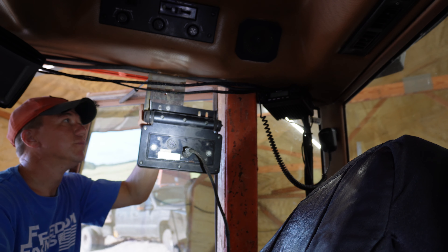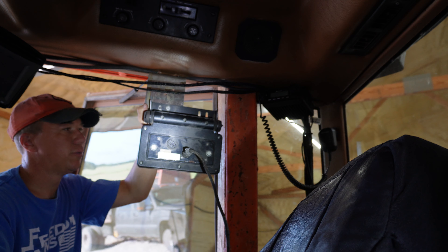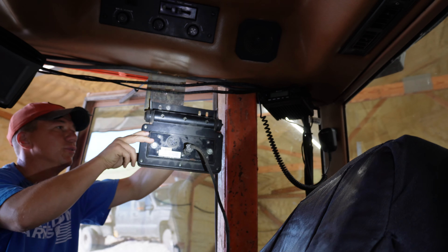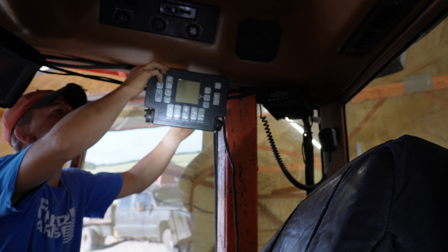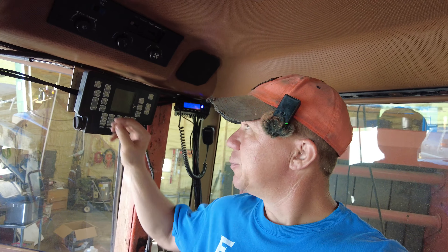I've got two screws into this little bracket that we put on here for the last bale monitor. Very simple to mount, and we're just going to flip this up — make sure we're not going to hit anything. Got it plugged in, got everything set up. It's plugged into the baler.